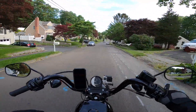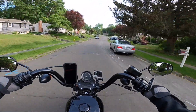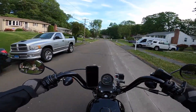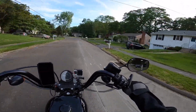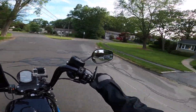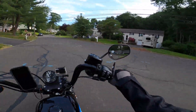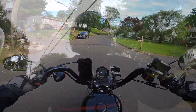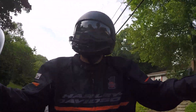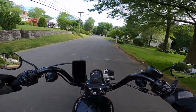Hello YouTube, welcome to Motorcycling with Carl. Out for a little vlog on a Tuesday afternoon. I was actually hoping this was gonna be the 5,000 mile service on my Harley-Davidson Sportster, but I didn't get all the parts yet and I've been real busy at work, so hopefully next Friday will be the 5,000 mile service.